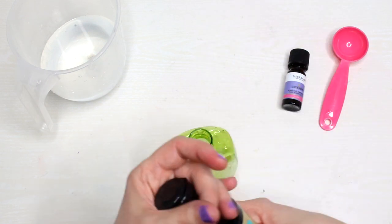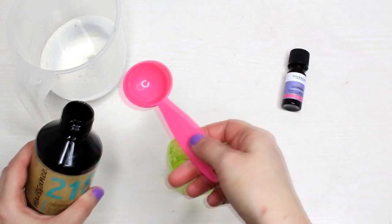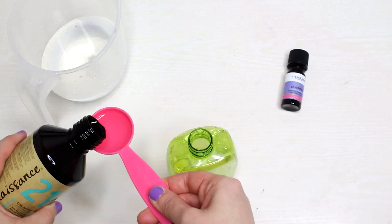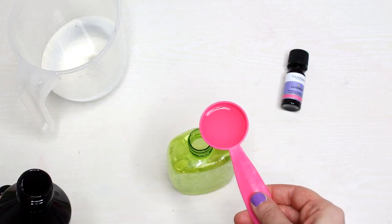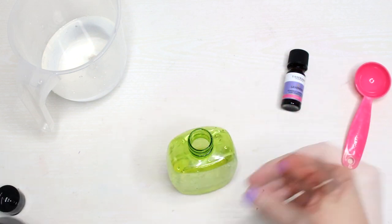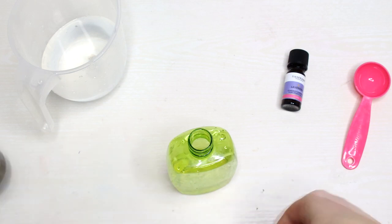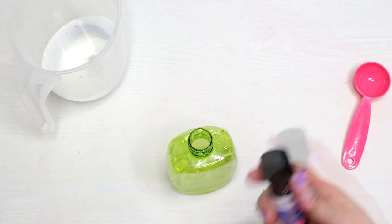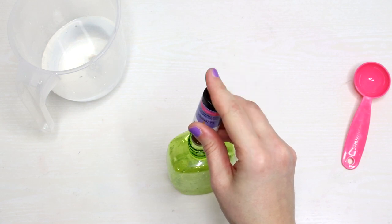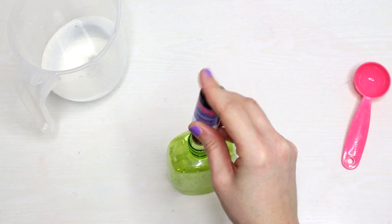Add a tablespoon of fractionated coconut oil, and add a few drops of essential oil. This will be the moisturizing element. If you don't want to add essential oil, it's fine. I added just a few drops — like five drops — but you can add more.